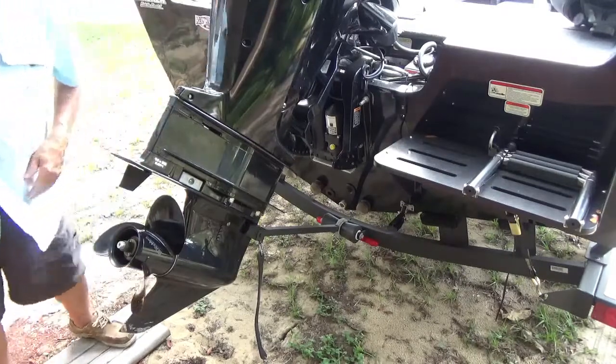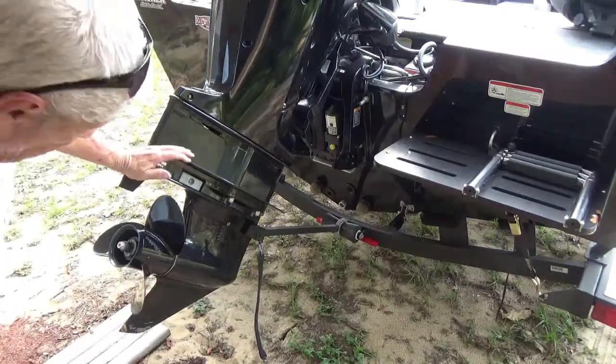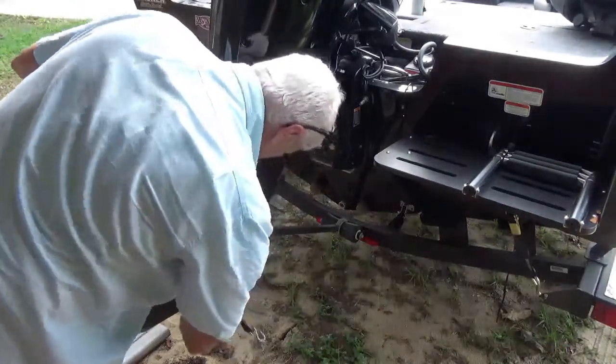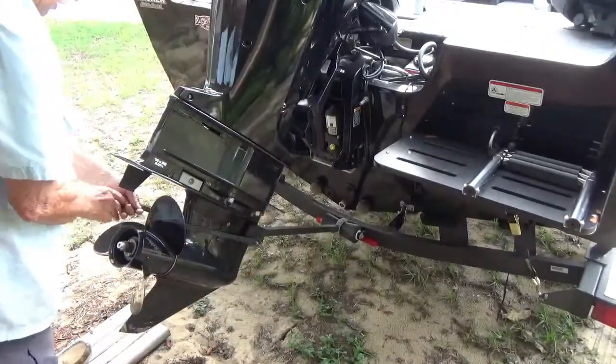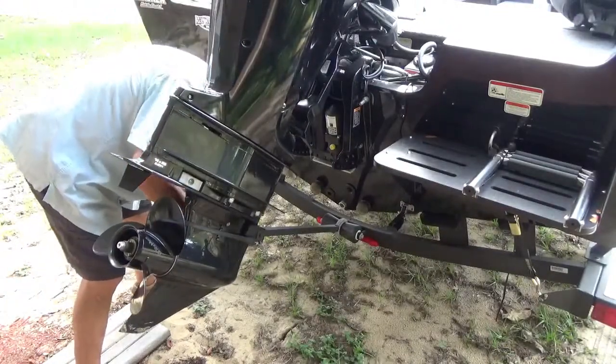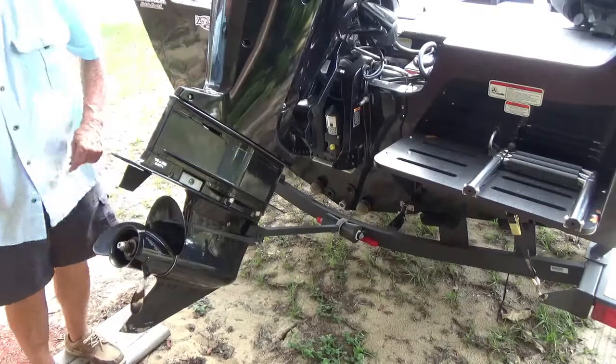Now when you put your motor back down, make sure you put your transom saver back on your motor here and put your strap on so it'll stay on.